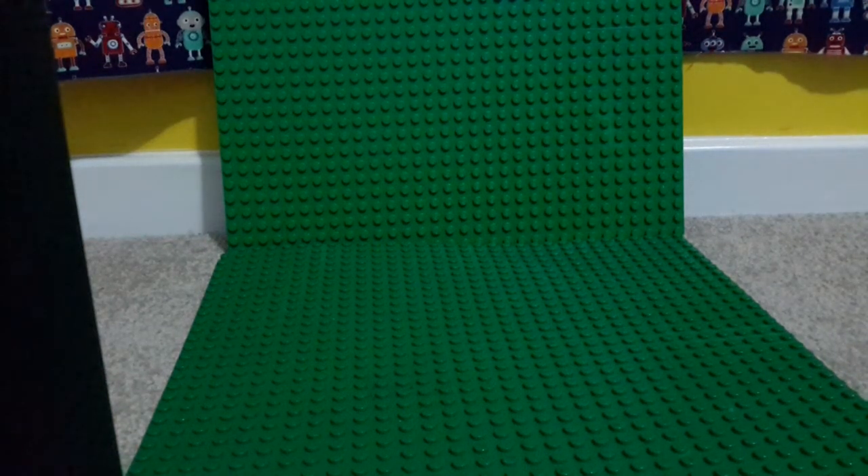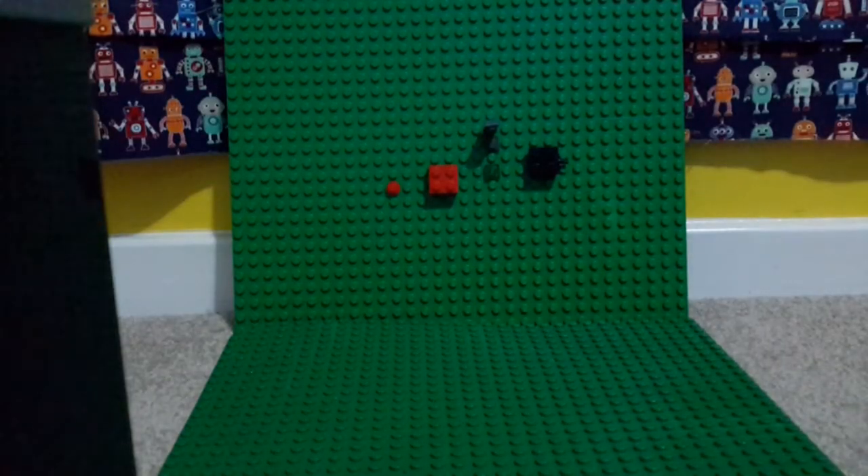Hey guys, welcome back to another video. Today I'm gonna be doing a hashtag shorts for my first time. I'm gonna do a short register of some sort — don't really know, I made it randomly. Anyways, these are the parts you need to build it with. I feel like my new green screen. Please like the video.